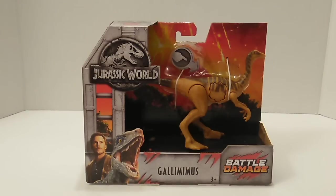So without further ado, let's go ahead and get into the review. As always, we'll go over the packaging, we'll go over the figure, then we'll do measurements, size comparisons, and then we'll do a collection update.